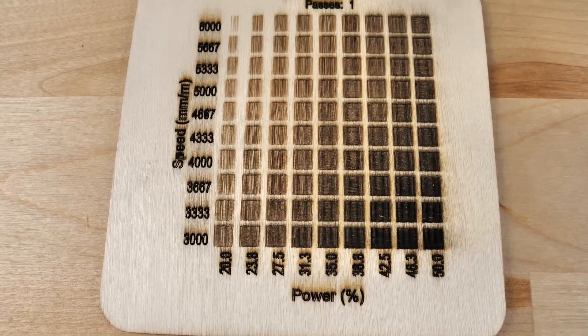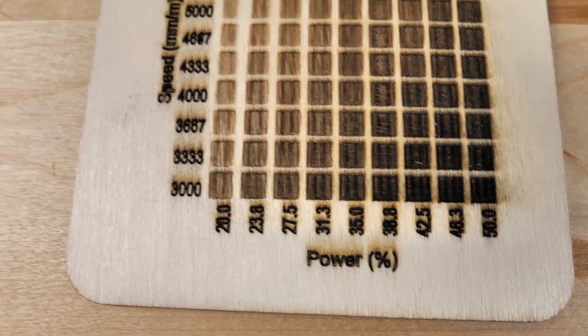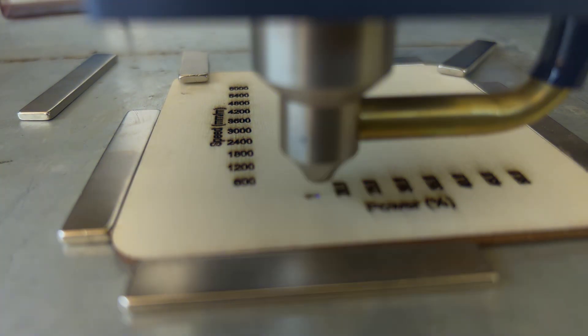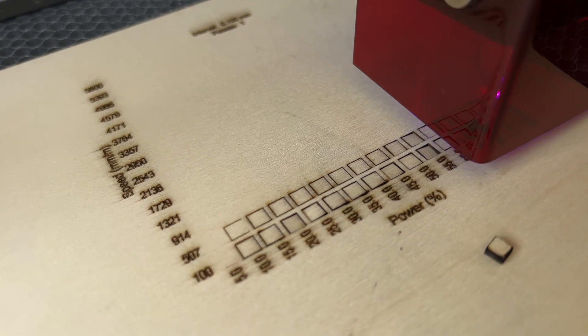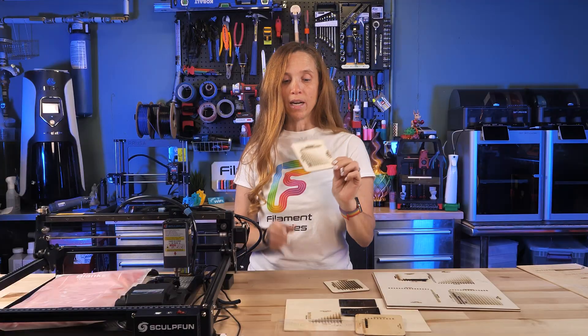These tables are great. They show the percentage of power of the laser and the speed at which it's moving. You can see this is a fill, so you can figure out where you want to be, and then this one is line. Some of them are actually cutting all the way through because of the amount of power and speed — this was really illuminating and I could learn a lot from it.